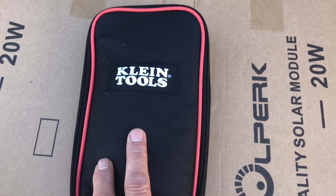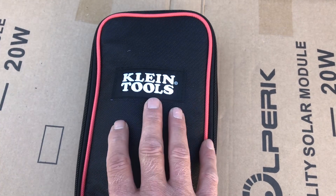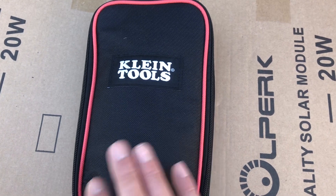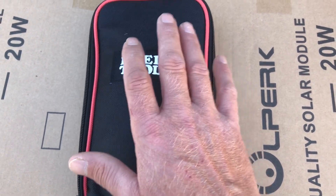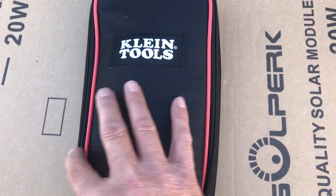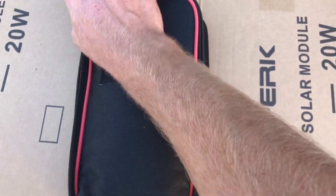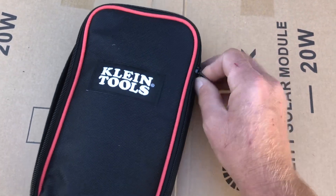Number two: you need a meter that can read DC amperage, to be able to test your panels, batteries, inverter, and so on. That leads into why I picked this meter — it's a budget-friendly meter of good quality. I've used this model in the past through a business associate and really liked it.